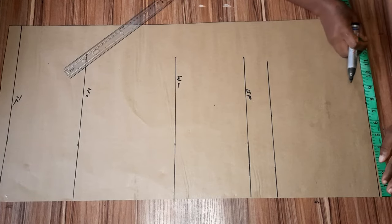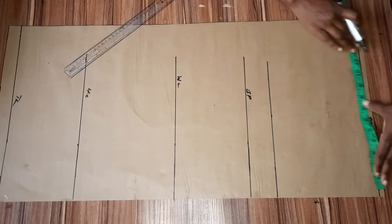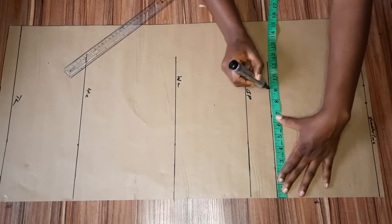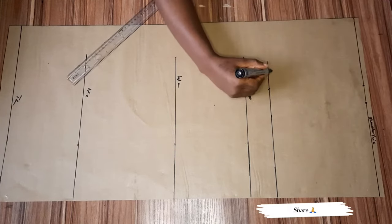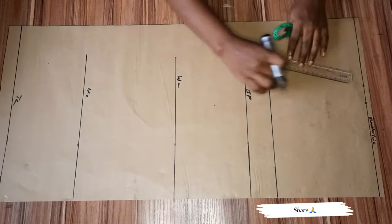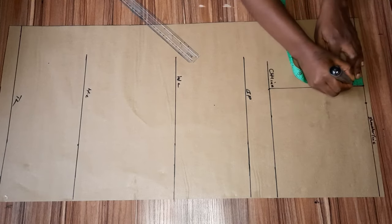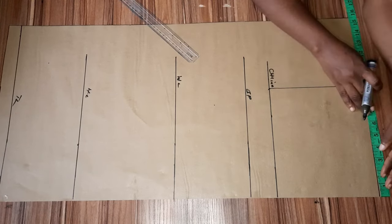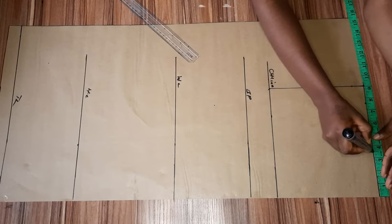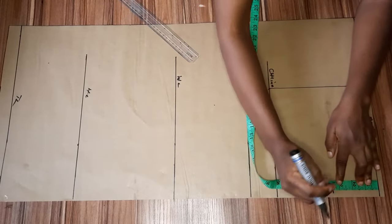From the starting point line I'm going to measure whatever I have and mark it down on the chest line, then connect my dots together. This is my chest line — or armhole line, whichever you refer to it as. I'll be doing one inch for my shoulder slope, and for my neckline I'll be using three and a half by three and a half so that it passes my head freely.